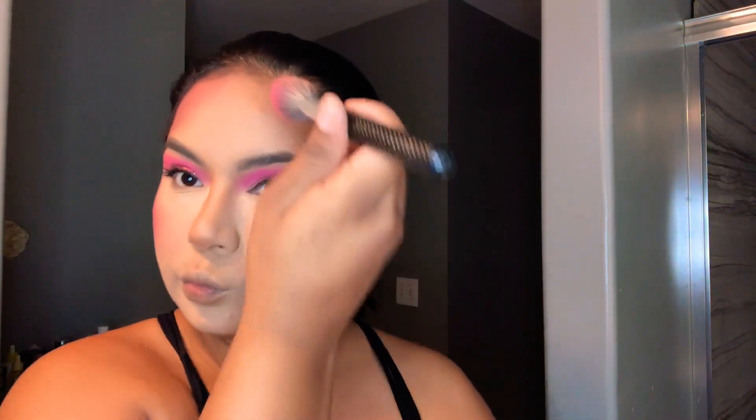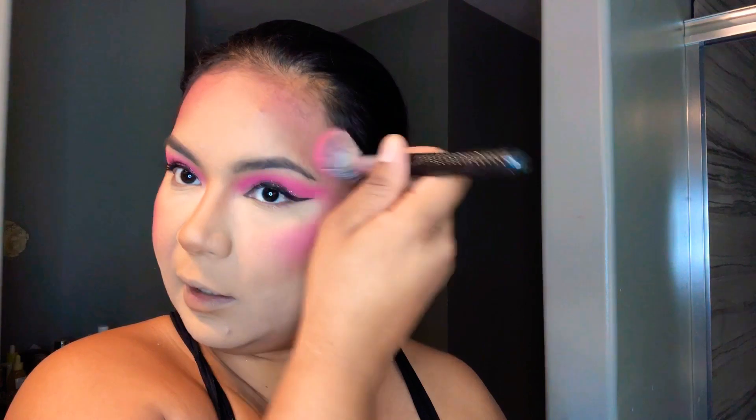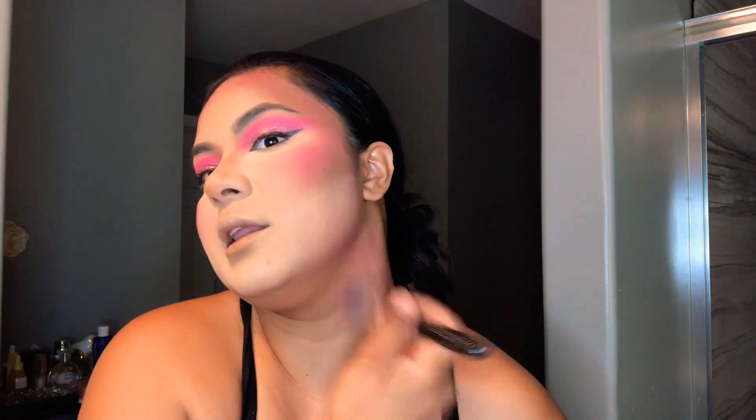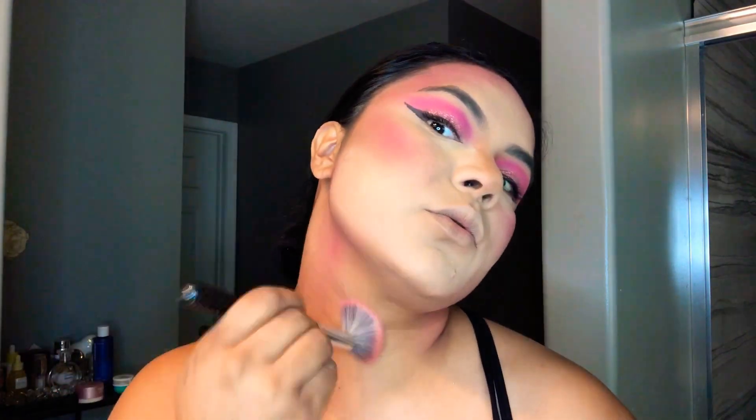Remember this is a Halloween look so we want enough color. I'm doing the same exact thing on the other side. I know we want to look a little crazy but at the end everything is gonna look good — it's gonna look like a real unicorn! Now with the same pink I'm gonna put it down the nose a little bit, and a little bit on my neck too.